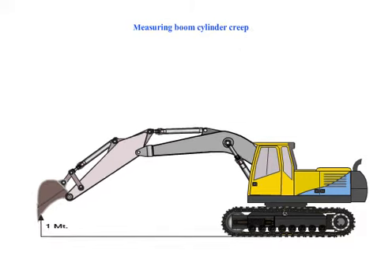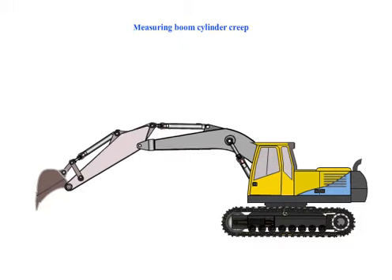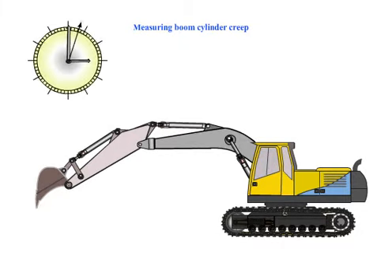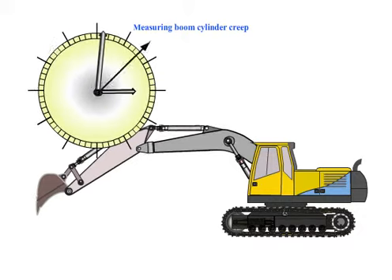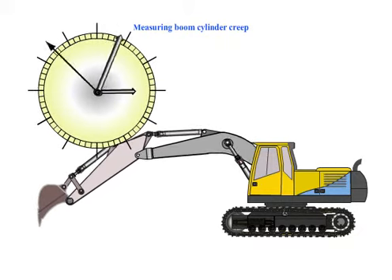Start the machine raising the equipment approximately 3 feet from ground level. Using tape, make a reference point on the piston rod at least 4 inches from the cylinder gland.